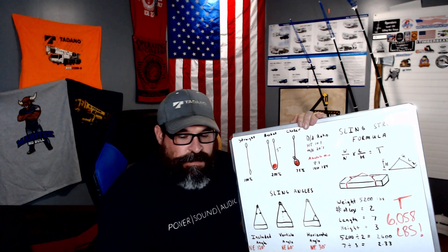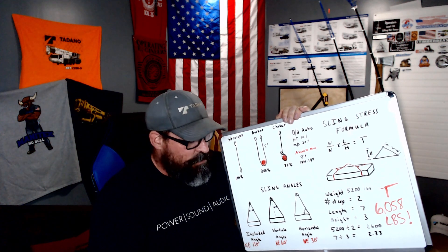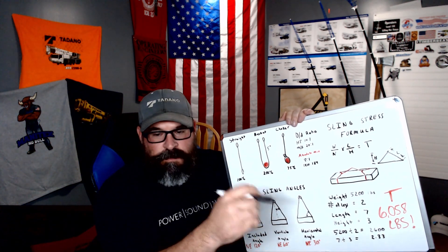So there you have it. Hopefully this doesn't make smoke roll out of everybody's ears. On the next video, I will probably talk about different sling types — the pros and cons of all three of the most common. And then we'll go on to rigging inspection. So part two will be sling types, part three will be rigging inspection — I'll see if I can bring some stuff home and we'll inspect some rigging together.